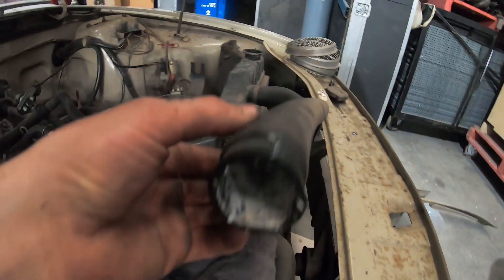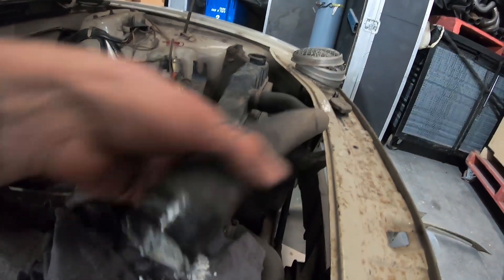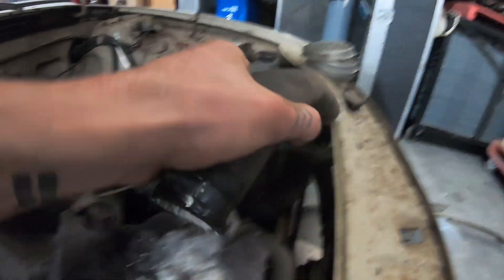Seeing as the water looked like that, I thought I better take off all the lines and check the pump — probably a good thing I did. Not sure it's meant to look like that. Yeah, I think that was once coolant but not anymore, so we'll rebuild that line then.